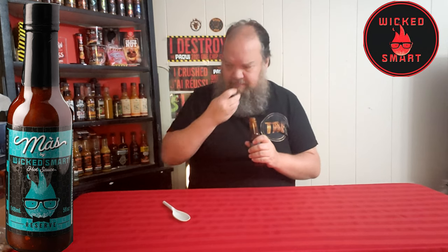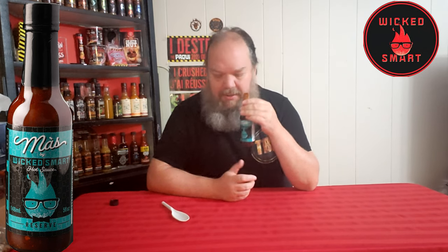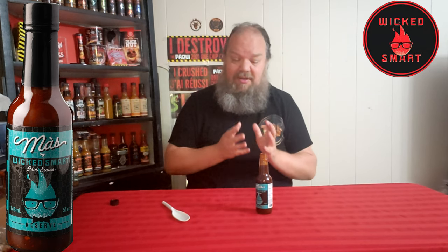I heard a pop on that one. That smells divine. Oh, that smells really, really good. Smells like — without even tasting it, just the smell alone — smells like something you can use on pulled pork. That would be a really, really good addition on pulled pork.